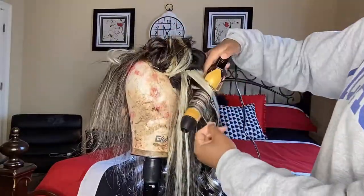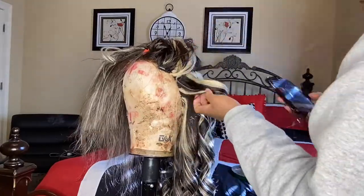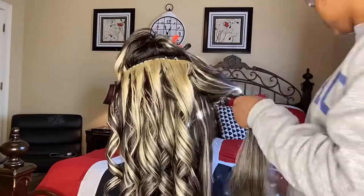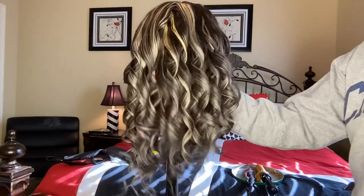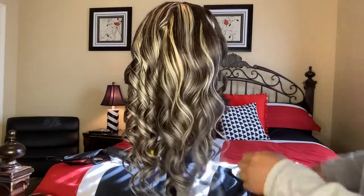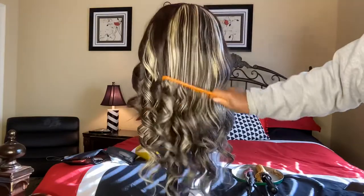Now I'm curling it. I'm so glad that my client asked me to do waves — y'all are gonna have to watch the end of the video to see how fly this is. The curls look really good. I was doing some really loose curls because I didn't really care about tightly defining the waves.